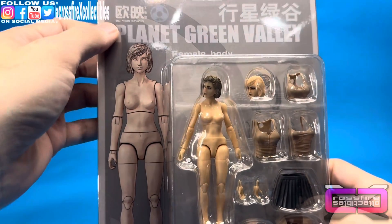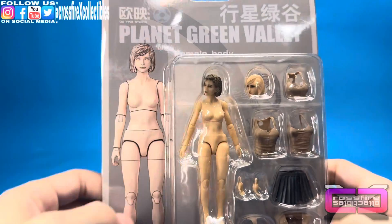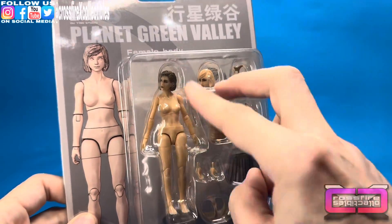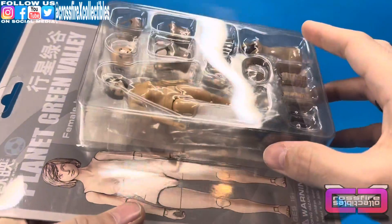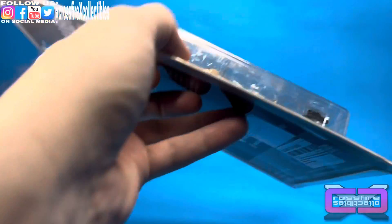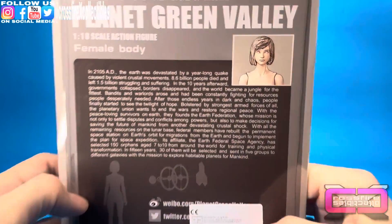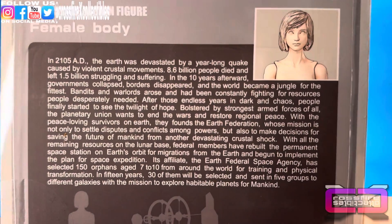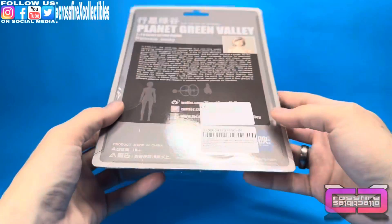Let's check out the packaging. At the top you have Wing Studio, Planet Green Valley, Female Body — here's the figure, the two heads, all the accessories. There's also an extra baggie of accessories up in there. Around to the back, here you have a little bio — pull it in close, go ahead and pause it if you'd like to read it.